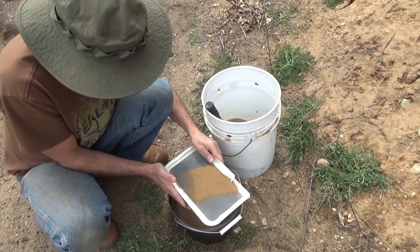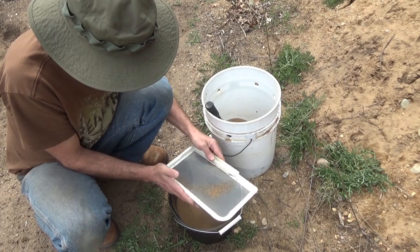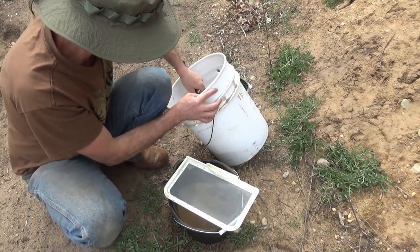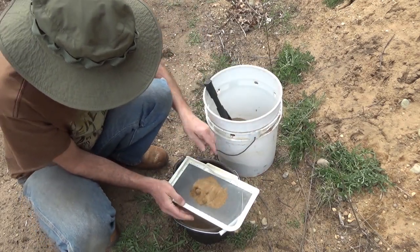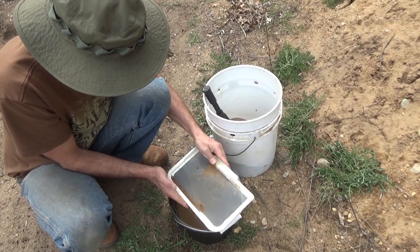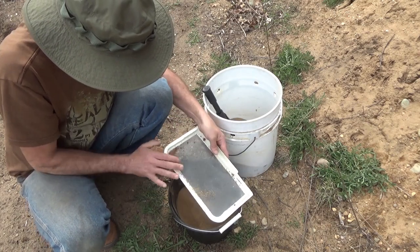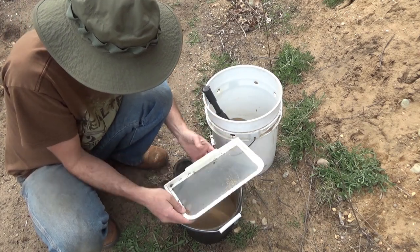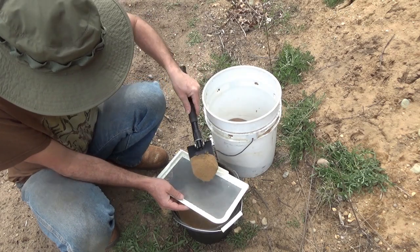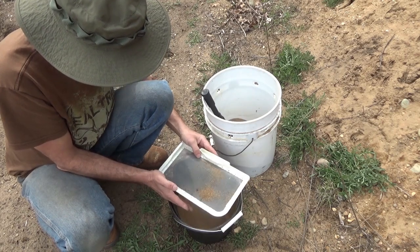I'm going to cast an aluminum flywheel for one of my experimental motor devices for my electronics shop. And maybe some coins and bars — I'm going to experiment with various ideas if there's anything left over in the crucible. I'm going to try to cast two flywheels, and then whatever's left I'll pour into a bar mold, maybe stamp them, and give them away to my viewers.